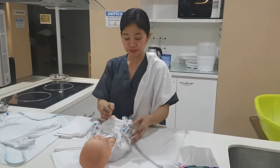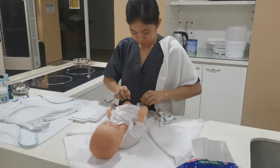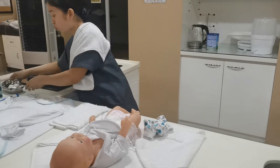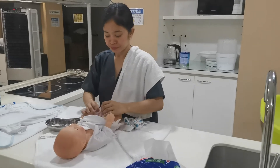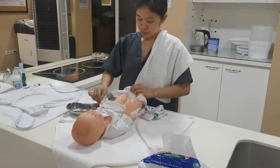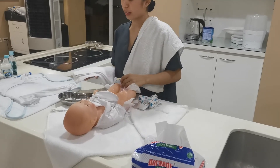Undress the baby. Then let's clean the perineum using lukewarm water, cotton balls, and a flannel. Then let's start cleaning. Start from top to bottom, then dispose. Then dry up the perineum.